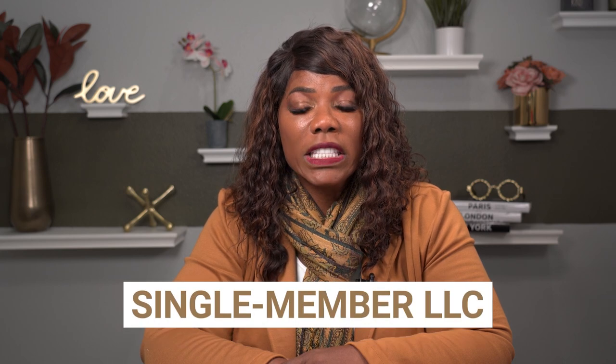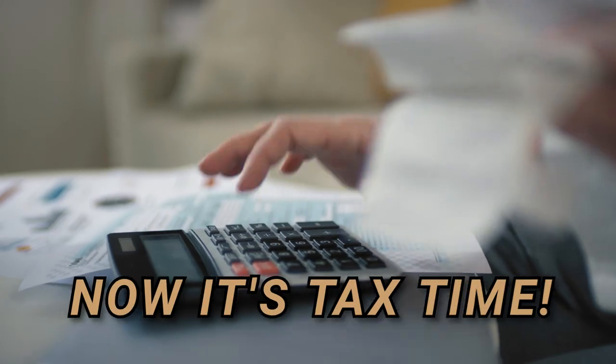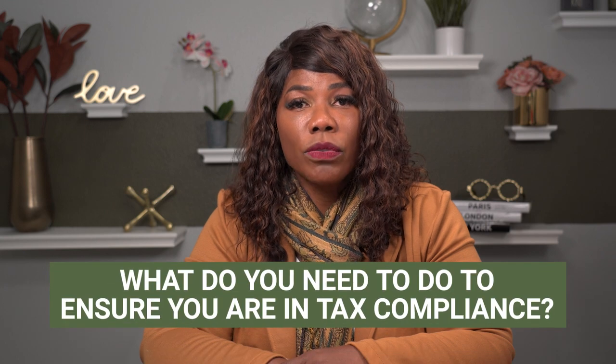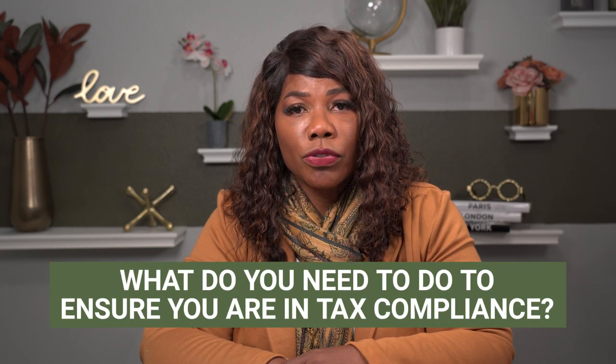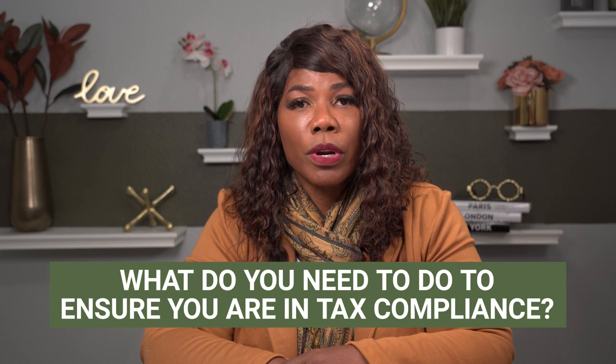Many of you have started businesses, and when you do, a lot of you start up a single member LLC. You've gone on to your Secretary of State website or hired some company to form an LLC for you, and now it's tax time and you're wondering what you need to do to make sure you're in tax compliance with your single member LLC.